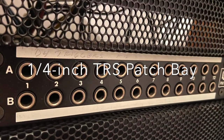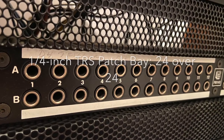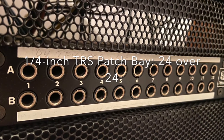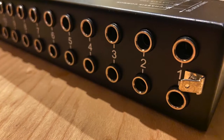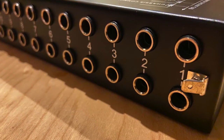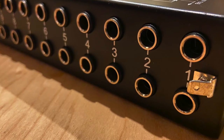The most popular patch bays are quarter-inch TRS and TT. A typical quarter-inch TRS patch bay has two rows of 24 connectors for a total of 48. Most TRS patch bays also have TRS connections on the rear panel, which, as we'll see in a minute, is not always the case for TT patch bays.